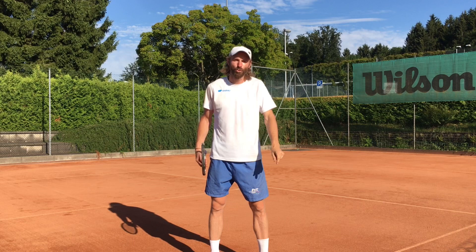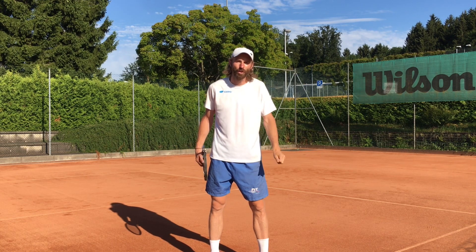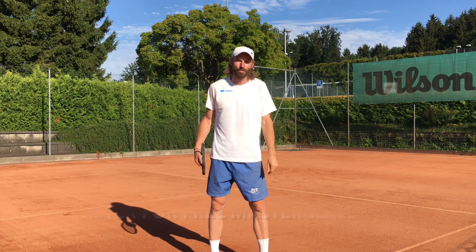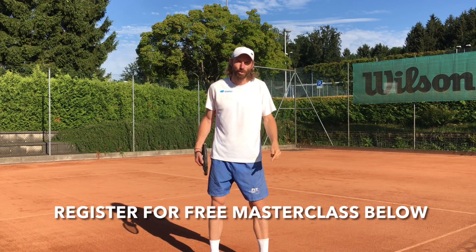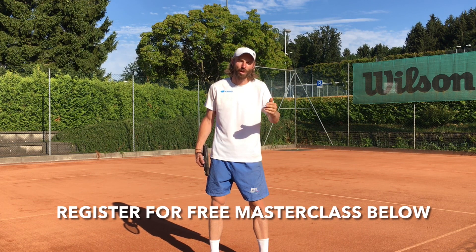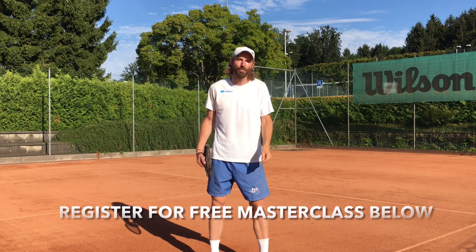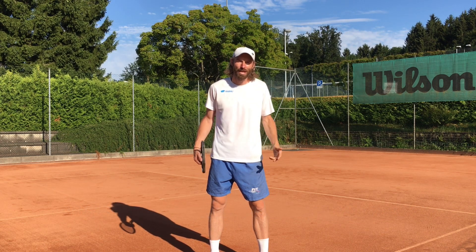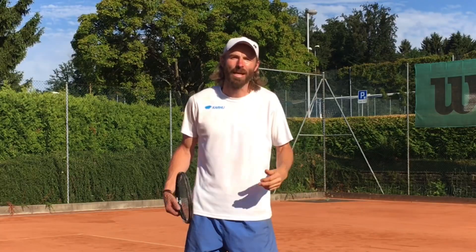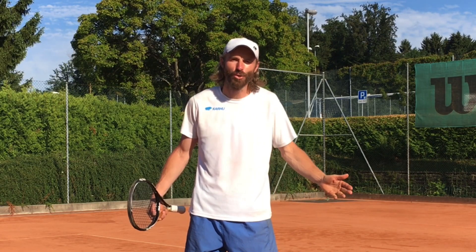So if you finally want to start seeing better results, if you finally want to be able to hit those beautiful yet effortless strokes, make sure to check out my free PLB tennis method masterclass — there is a link below. In this masterclass, I'm going to show you how you can start applying the right biomechanics that are used by ATP pros into your game with my three-step method, and you're going to start seeing results instantly. It's free for a limited time only, so make sure to sign up below and I'll see you there.